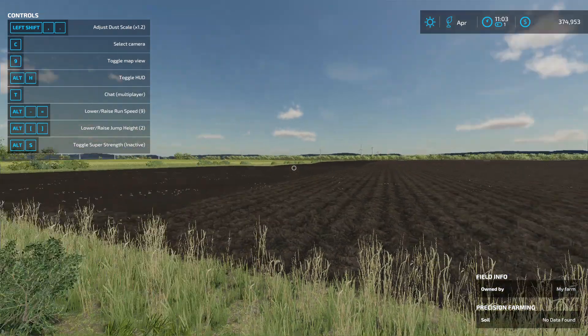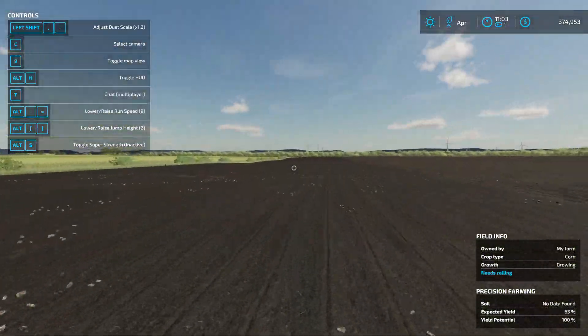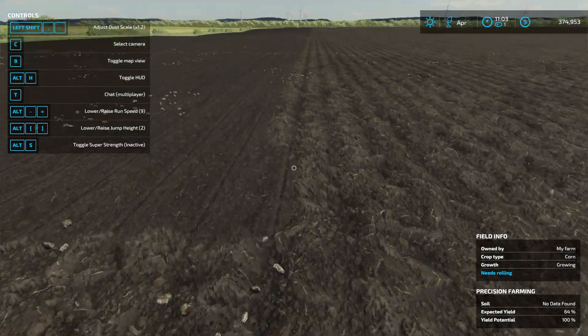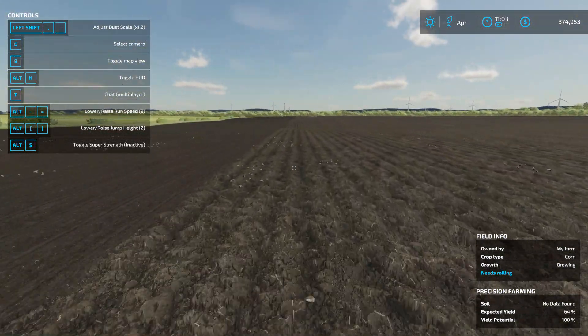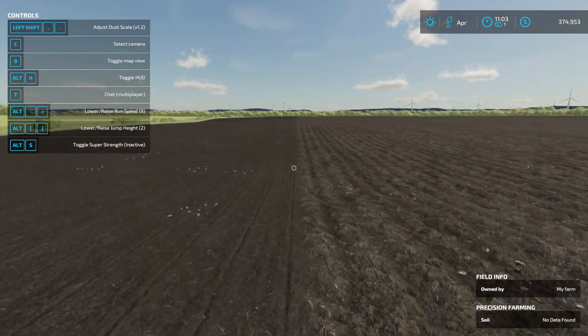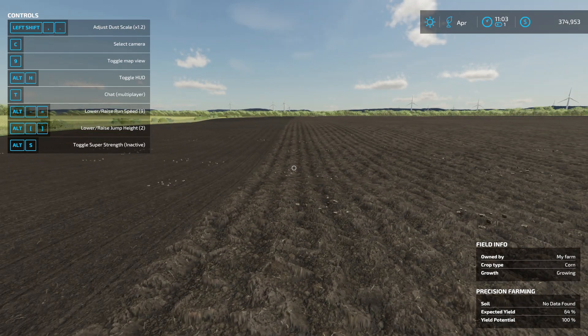Welcome back to another video. Today Billy is running the planter with plenty of corn. I let him do it because I have a busy schedule today with John Deere, and it looks like he's coming down pretty soon.